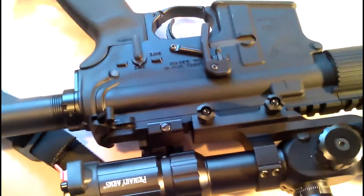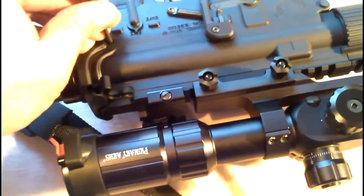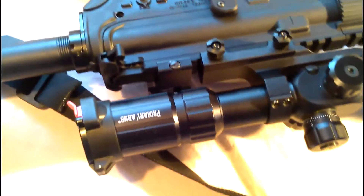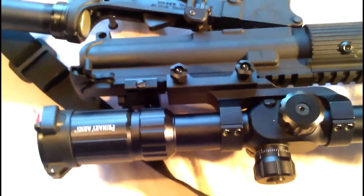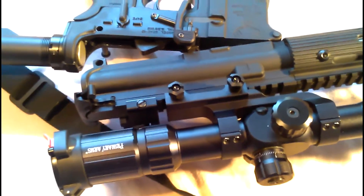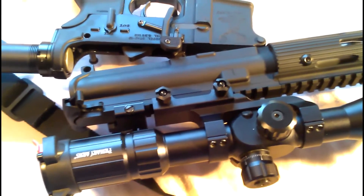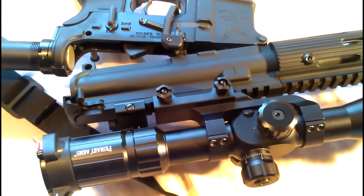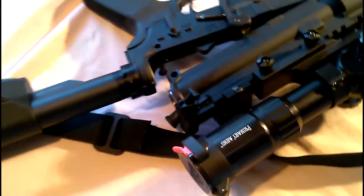A lot of the markings — it's hard to find information as to what company did it. I know LMT uses Saroforge, Colt uses Saroforge, Knight's Armament — maker of the SR-25 and the M110 SAS, or Semi-Auto Sniper System — they use Saroforge. I know LMT puts an L on the back takedown lug.